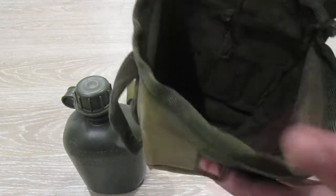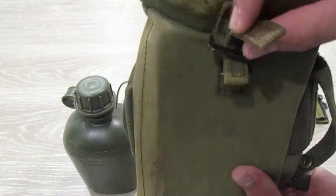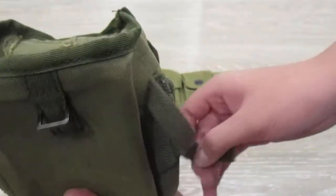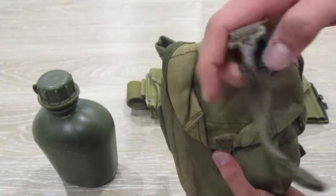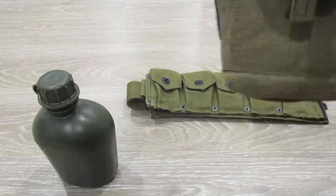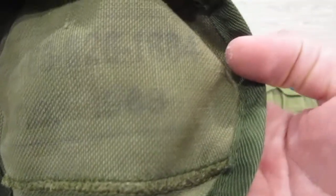And you've got the pouch itself. It buckles up holding it, with a piece here. Then you've got two straps on the side, and one big one up here. Now I'm not sure where this is from, but I did make out a date — 1988.